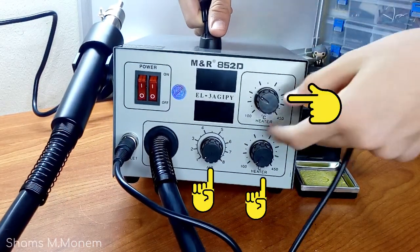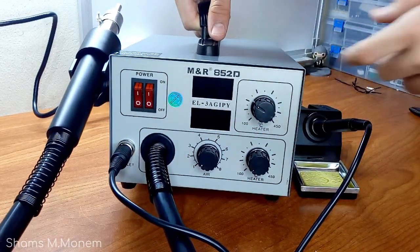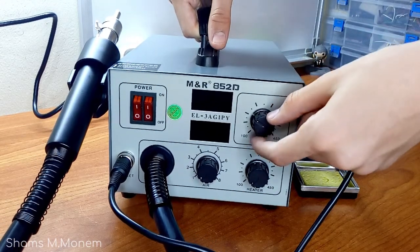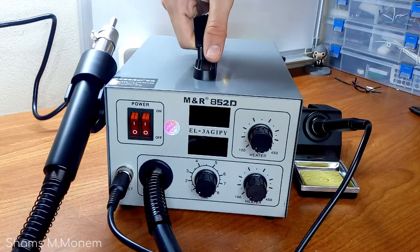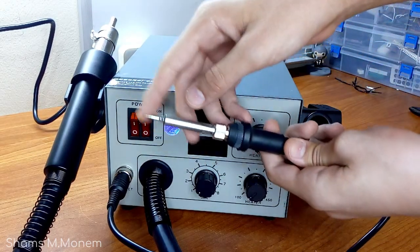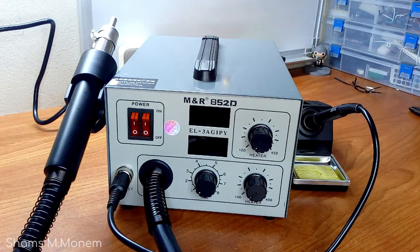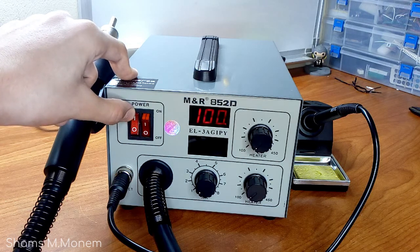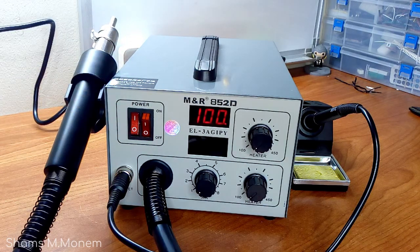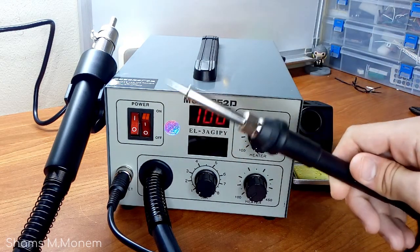The soldering station has three potentiometers, not rotary encoders, which means if you rotate them a lot they might wear out. One controls the heat of the soldering iron, and two control the heat and airflow of the heat gun. The soldering tip heats up very quickly, so don't touch it with bare hands while it's heating. The switch on the right side is the one for the soldering iron. There is a very useful display for the temperature of the soldering tip, and you can change the temperature depending on your needs. The flickering on the display is only visible to the camera — in real life it's a simple, standstill display.